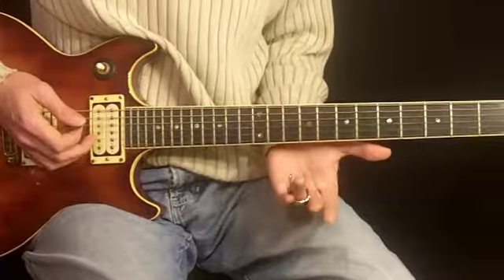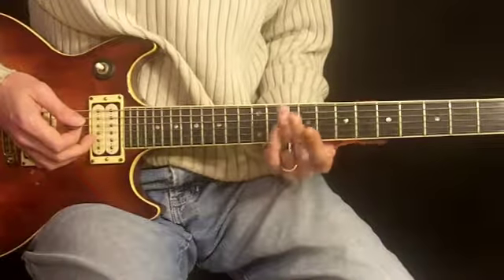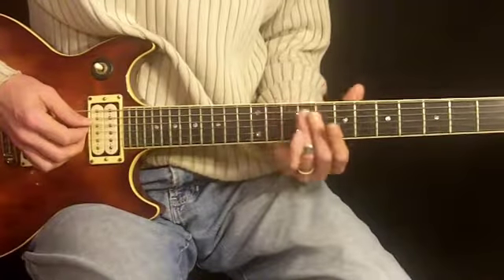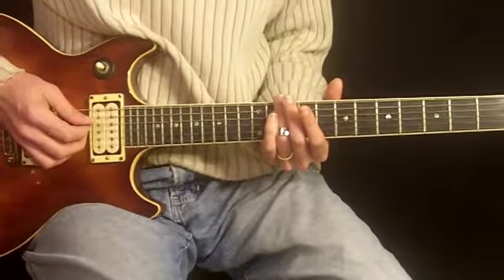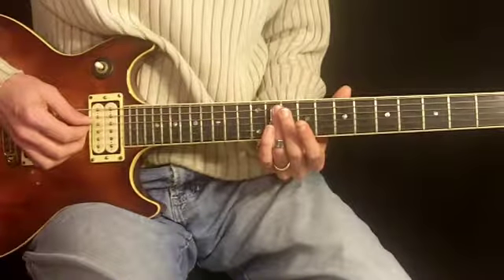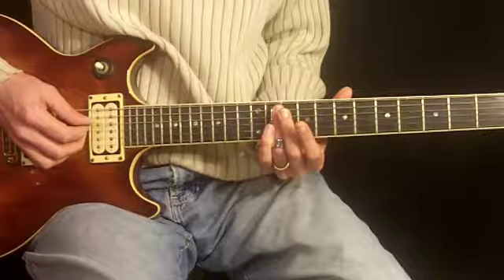I'm using a rotatable slide instead of a glass slide. This is where I can go back and forth between fingering notes and also doing slide guitar. So if you can get your hands on one of these, definitely do it. It's made by a company called Digital Revolution.